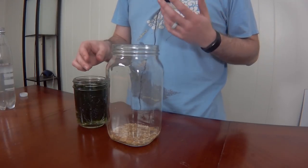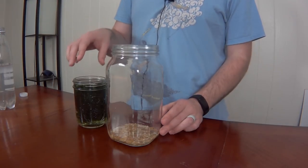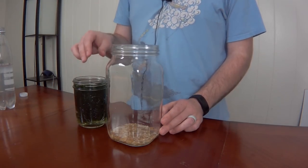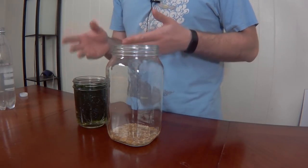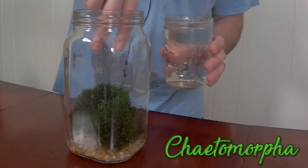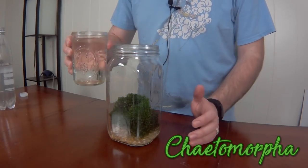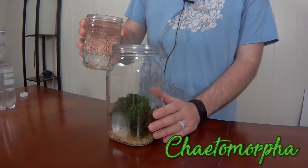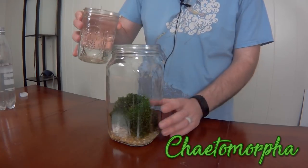First, we're also going to put in the macro algae we got from a local fish store. You might not be able to gather this yourself — we can't gather it locally, so we had to buy it. We're working on a way to do the ecosphere without having to buy a specific plant like this, but we haven't quite dialed that in yet. The great part is the water it came with is from a very well-established tank at the fish store, so we're making sure to keep using that water as well.